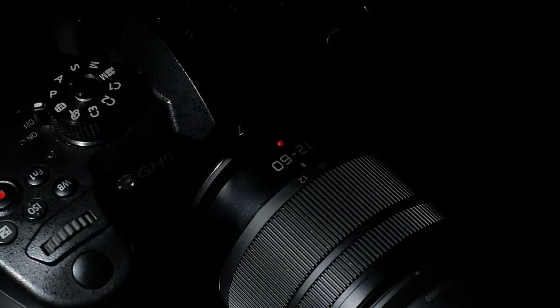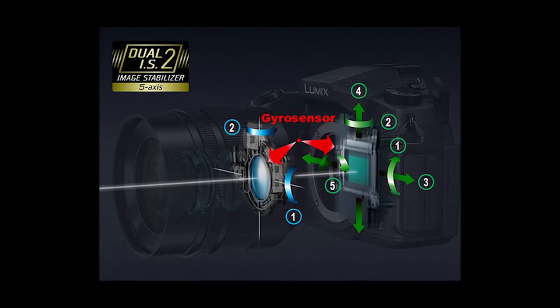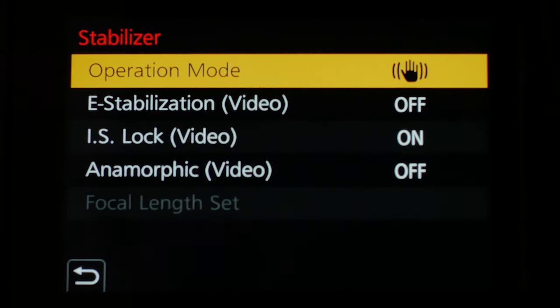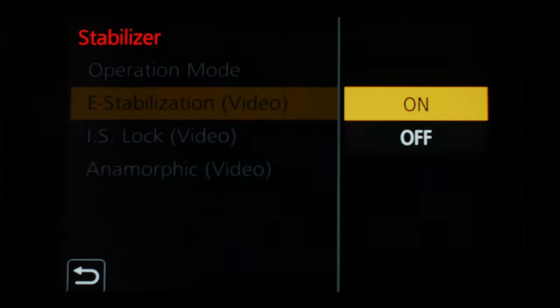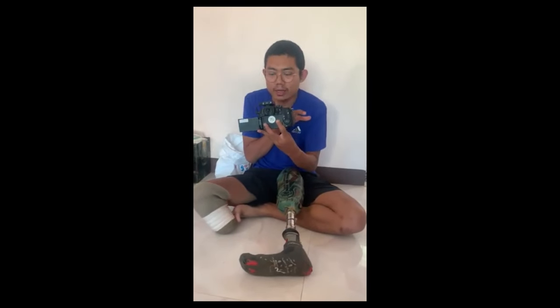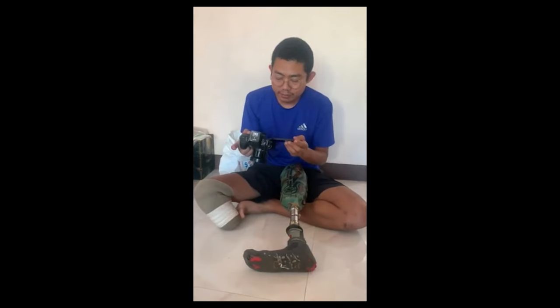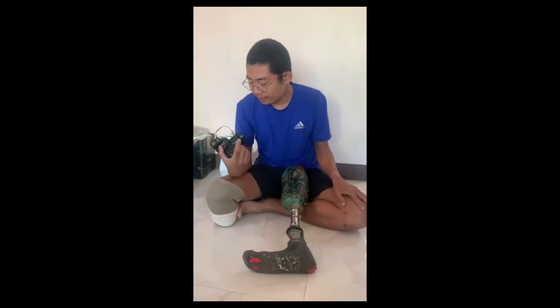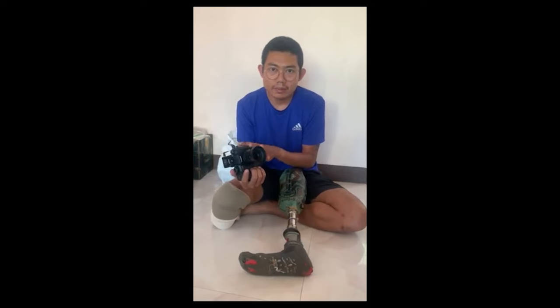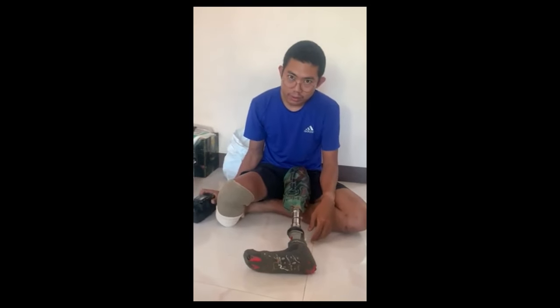As we'll see, the camera is a very active mechanism connected to the lens of the Lumis J5. What do you think about the electronic stabilizer?